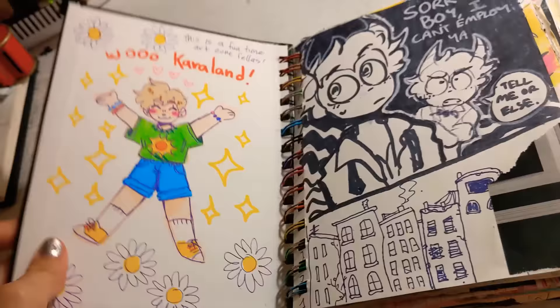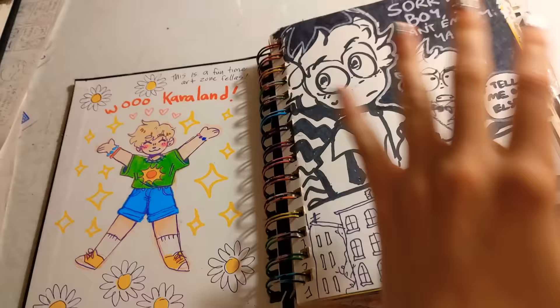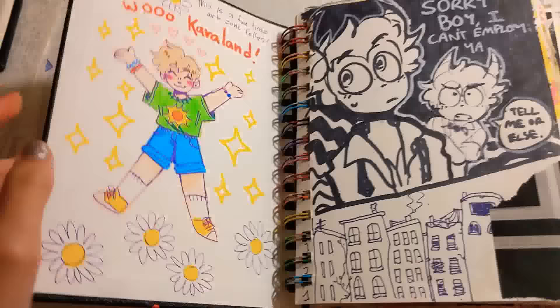Oh boy, is this one really chaotic or what? I've been working on this since June-ish. Time isn't really real for me anymore, but it's been over the summer. My friend Lil drew in this and decorated it and mailed it to me, so thank you, Lil! I'll link her Instagram in the description. Her art is wonderful.